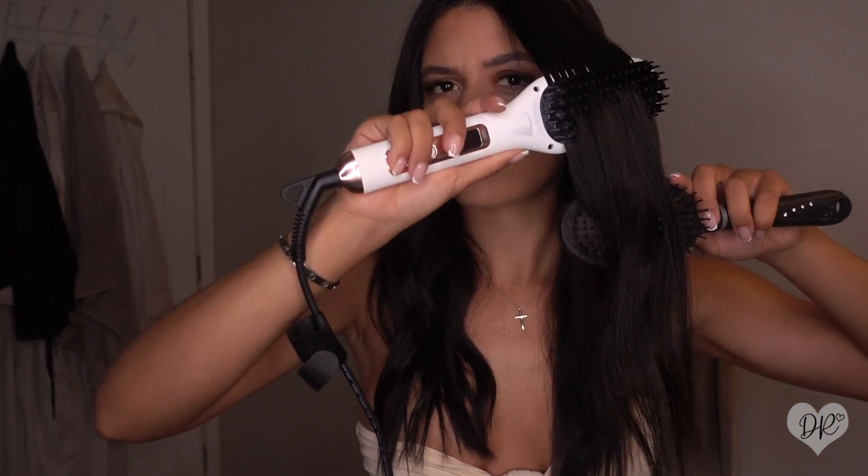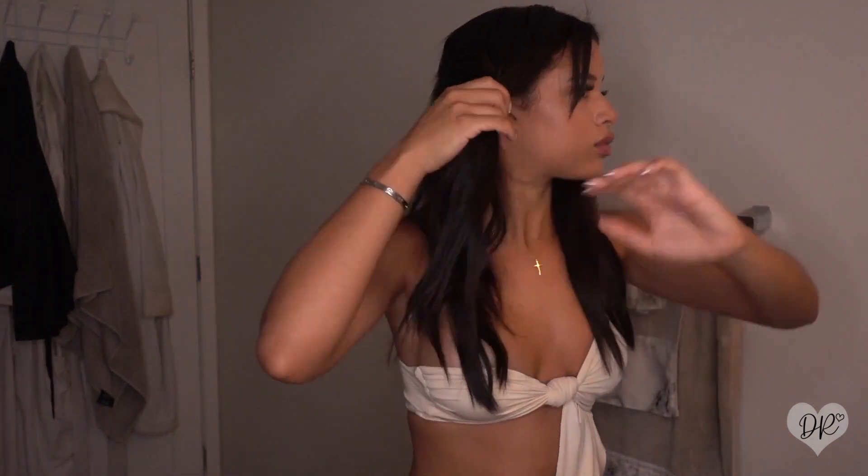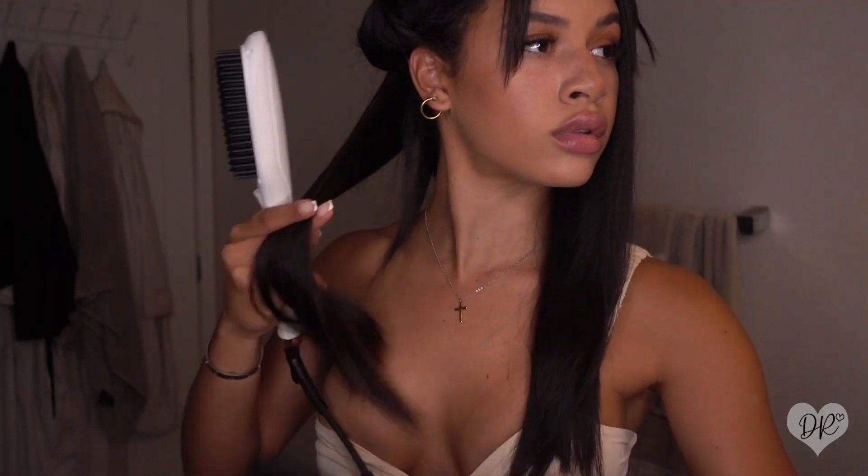I've been a fan of the Bellamy brand for quite some time now. I feel like their extensions are such good quality. You can see here how I'm literally pulling through with my brush and I'm not pulling out the extension, which sometimes would happen with other brands because the clip wasn't as strong. Look how beautiful this brush left these extensions — super silky smooth, and I haven't added any product on top of my hair, so for it to have that much shine is crazy.